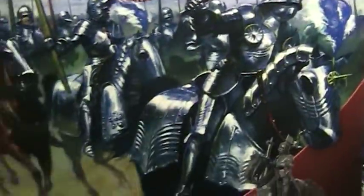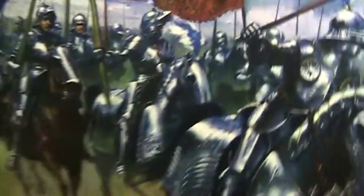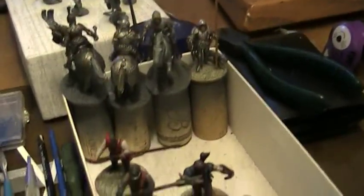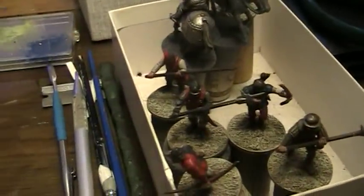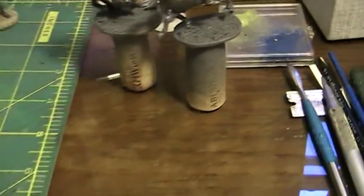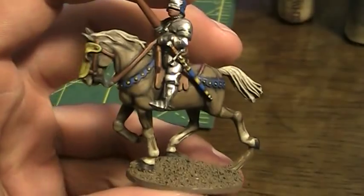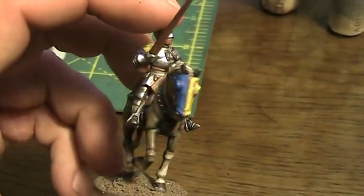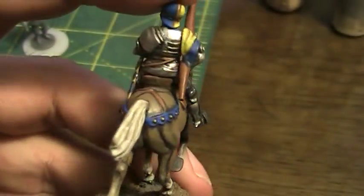They - meaning Perry Miniatures - also make mounted men-at-arms, dudes on horses in shiny armor. That's pretty badass. I've only put together a few of those and they are a tricky bastard because painting horses is something new to me, and painting shiny armor is also something I have not done before. But I'm pretty happy with the horse.